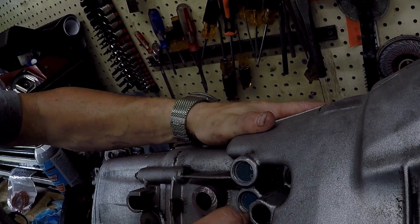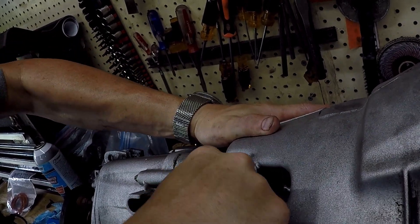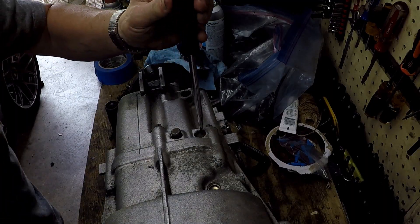That's the fifth gear detent installed — just making sure the snap ring's in place. Up next I'll actually show how to do the other detents that come as part of the kit.